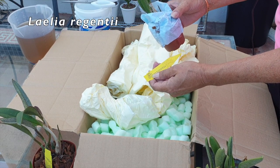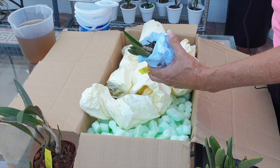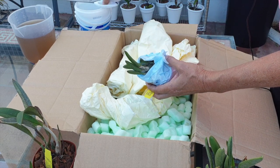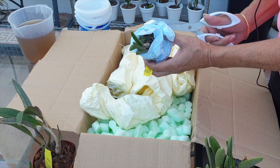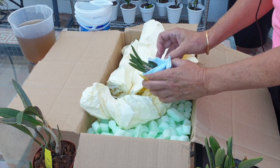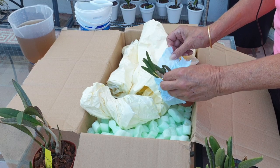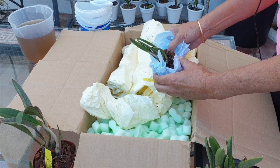Lelia regentii! Oh my goodness. I cannot believe it. How thoughtful. Did you know that I lost... I didn't tell you that I lost my Sangilobi. I just went and took out my card and went to the computer to fulfill some kind of a void I was feeling within 10 minutes of seeing an empty pot.